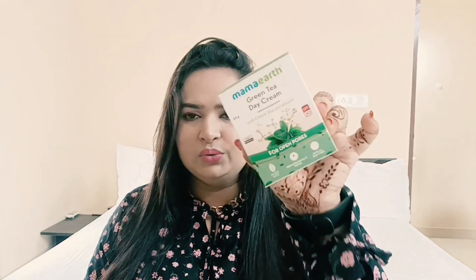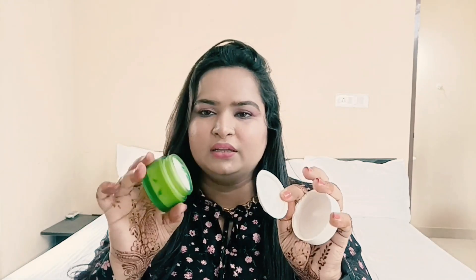I also tried the same range of day cream. This is also for open pores. Let me show you how it looks from inside — it comes in a glass bottle, and I really love the packing. It has a lid on top with a cream inside. You just need a little amount and you are good to go — you simply apply it.